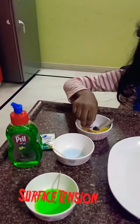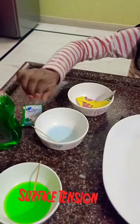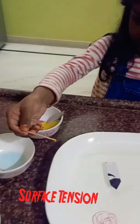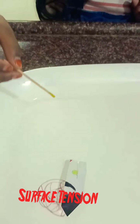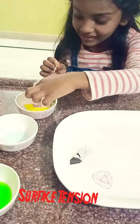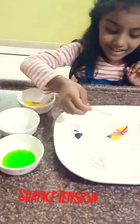I am going to put a boat — you can choose dishwash or shampoo. I am going to use dishwash. So I am going to put it in and see how it goes. I am going to put some boat. It is working, mommy!